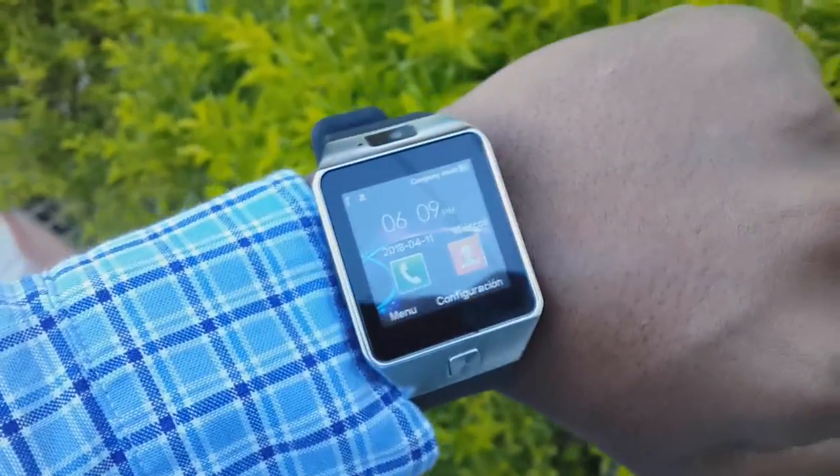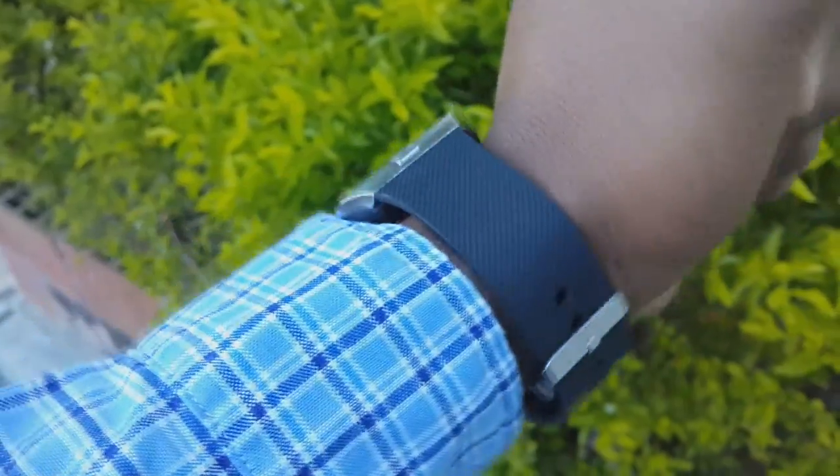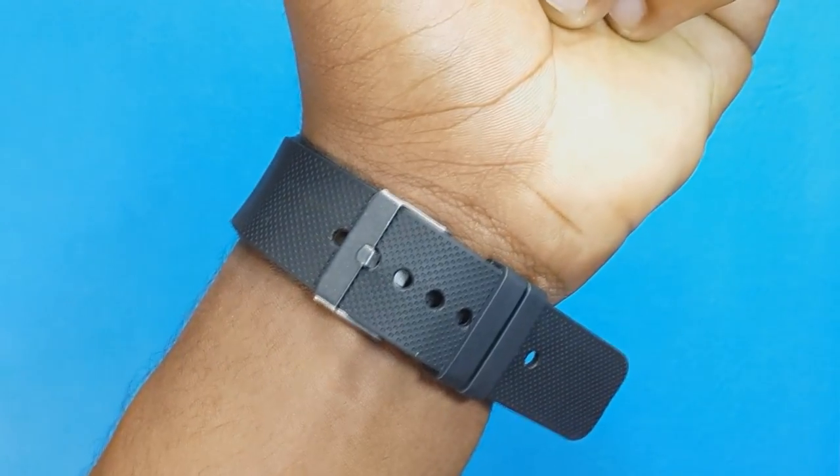Giving my quick opinion about the design of this device, it looks very elegant and is quite comfortable for the quality of the device. Even though the strap is rubber, it feels very, very good on the wrist.